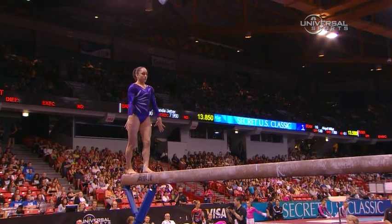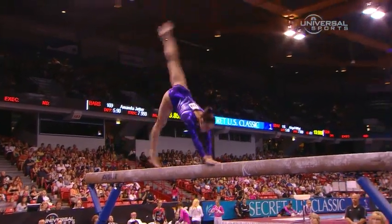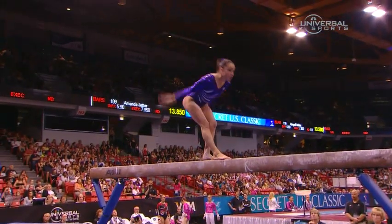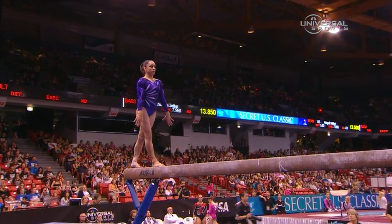Wow. Perfect. She looks like she is ready to not just handle the pressure but to deliver. It's really difficult right here — a standing full connected to that back handspring. There wasn't a wobble, but it was a slow connection.